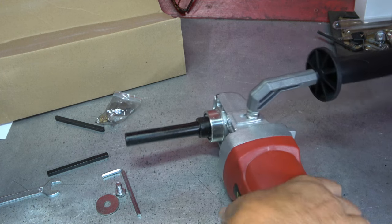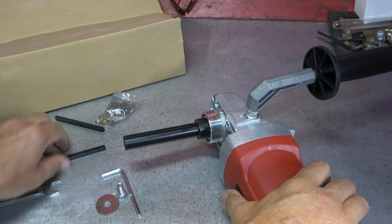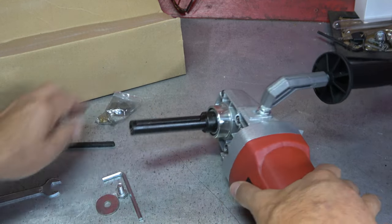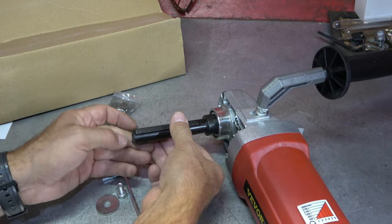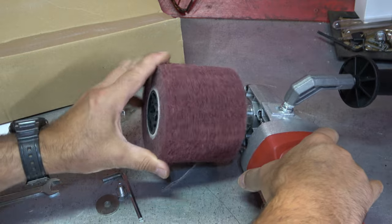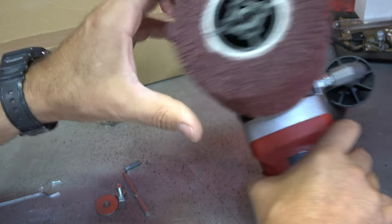I'm not sure about the Harbor Freight one — I've looked at them at the store but haven't actually laid hands on one to see if they're built the same way. We do have these two keyways we need to insert. It'll be a little tricky because one's going to want to fall out, but I'll just hold those together. You can see our pieces here have slots, so we're going to slide those over the keyways. That makes sure that she spins with the motor.